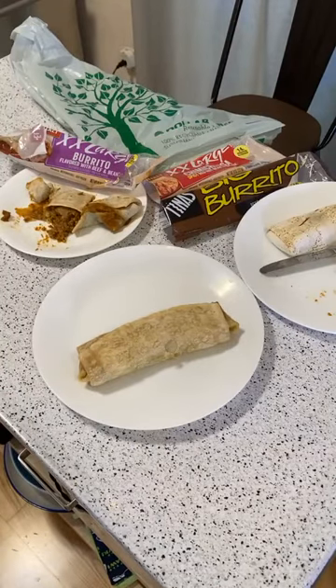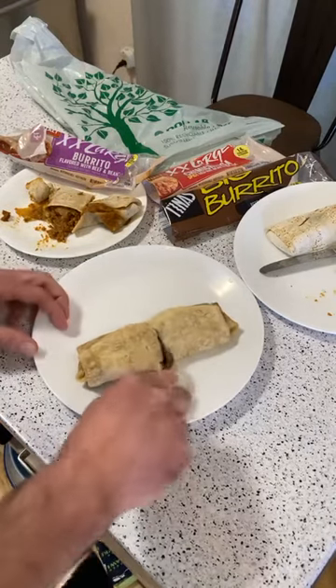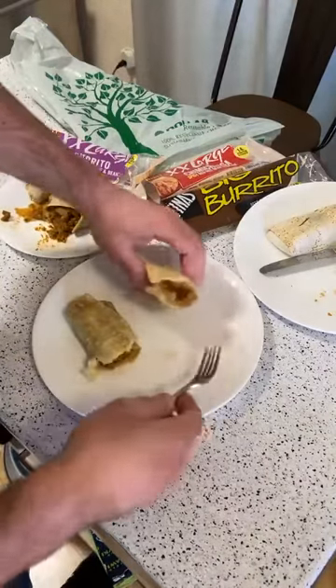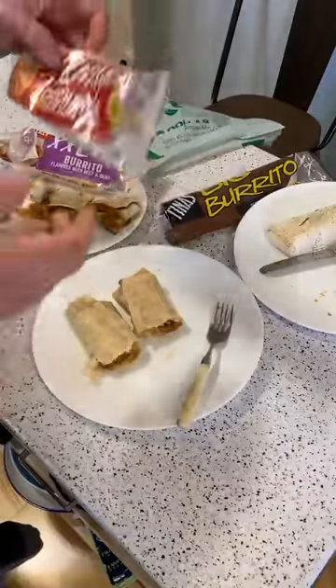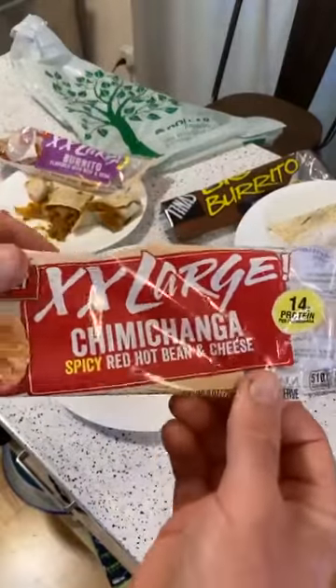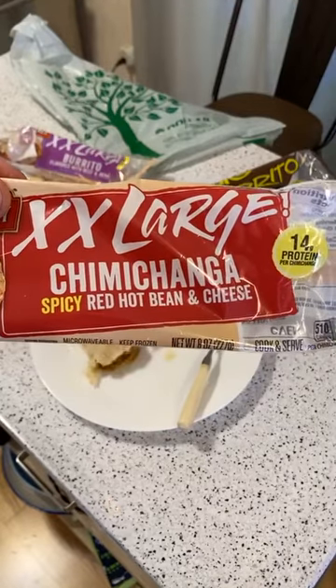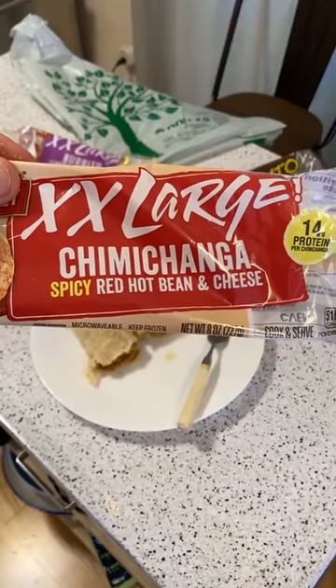Probably because you're dealing with inexpensive ingredients from the start. With egg rolls — especially like the lobster egg roll — it's really hard to get quality down to that price point. Who knows what meat it is. Alright, extra-large chimichanga spicy red hot bean and cheese.